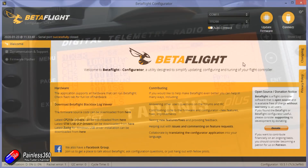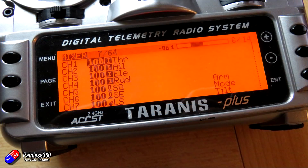Speaking of setting up the radio, you need to set it up so that in the mixer it has throttle, aileron, elevator and rudder on channels one, two, three, four. You need to set channel five as an arming switch and channel six as a mode switch. You can also set up channel seven — the manual talks about it as a tilt switch, which will work in Horizon mode. If you're interested in me sharing this model file so you can pop it onto your radio, leave a comment down below and I'll pop a link to it.